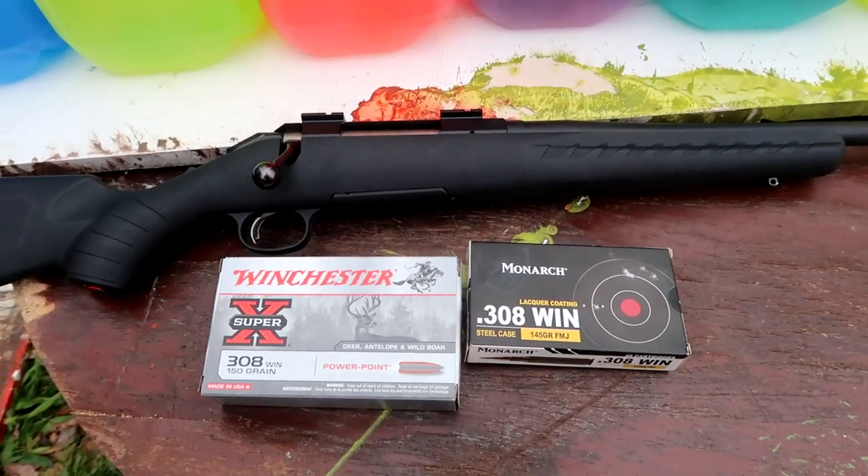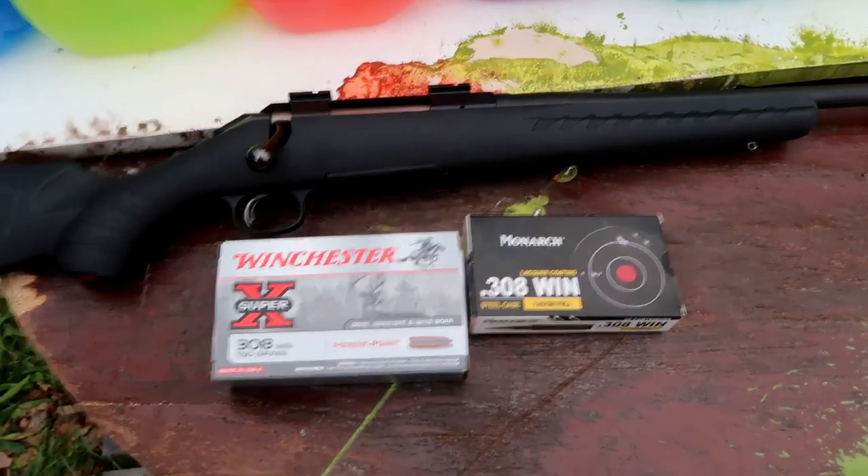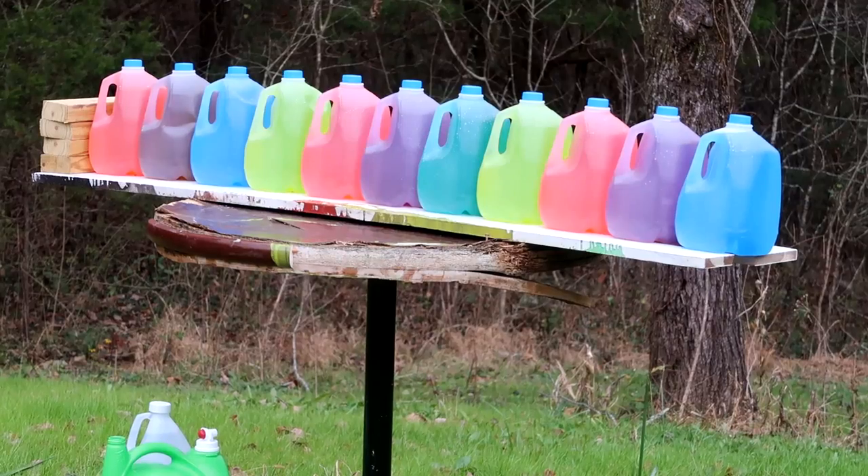This test is going to be done using a Ruger American Rifle chambered in 308. Alright, first shot — here goes the Winchester Super-X soft points.